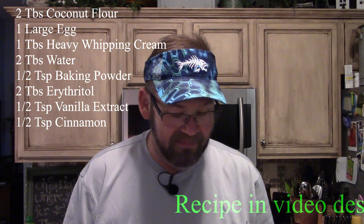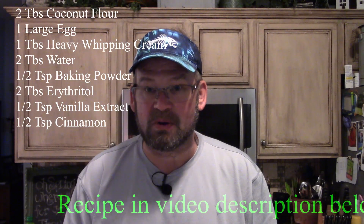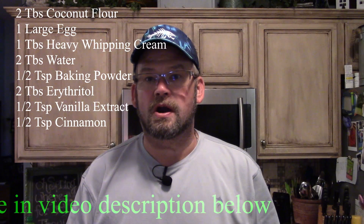You're going to need two tablespoons of coconut flour, one large egg, one tablespoon of heavy whipping cream, two tablespoons of water, a fourth of a teaspoon of baking powder. And then I'm going to substitute all the herbs, the spices, and the cheese out of the other recipe and use two tablespoons of erythritol, a half teaspoon of vanilla, and a half teaspoon of cinnamon.